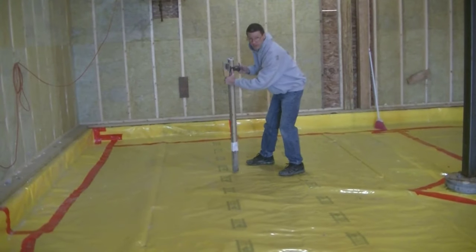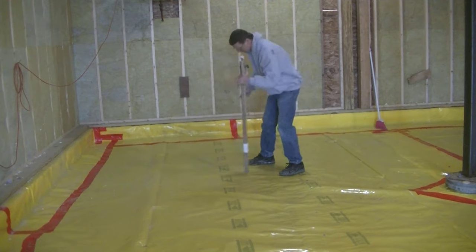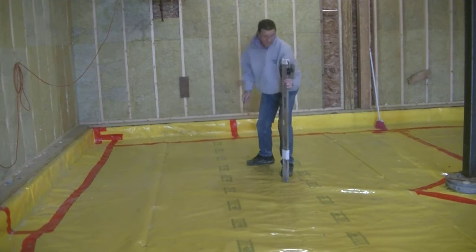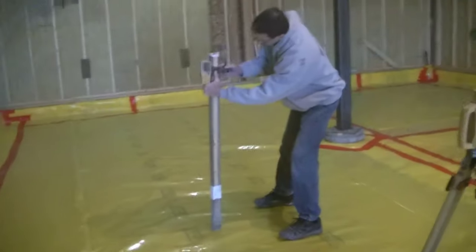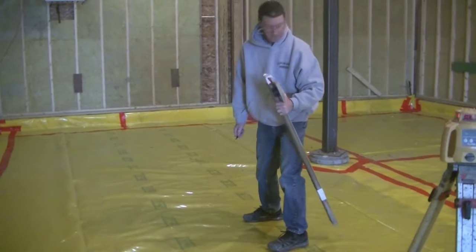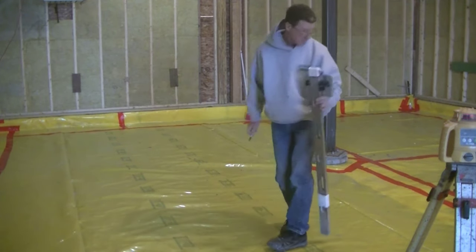So what I'm doing right now is telling the guy: hey, we're quite a bit thicker than four inches — we're five and a half over there, five and a quarter here, five and a half over here. The way I have things set up is my price is based on a four-inch thick concrete floor, so any amount of yardage over four inches they have to pay extra for.